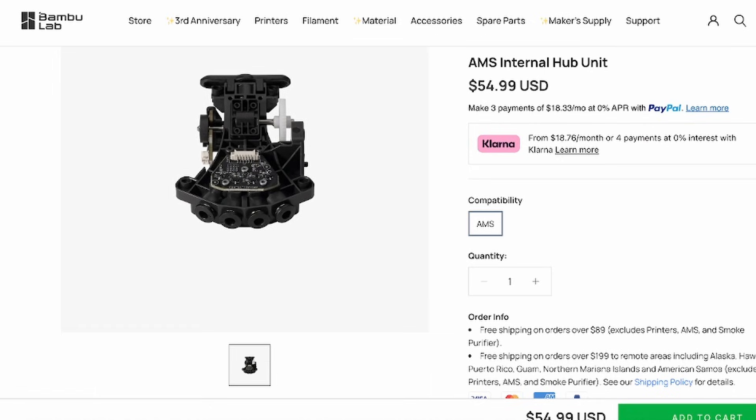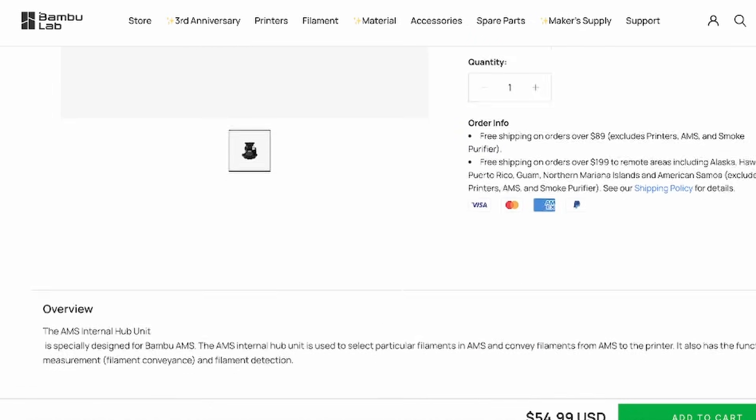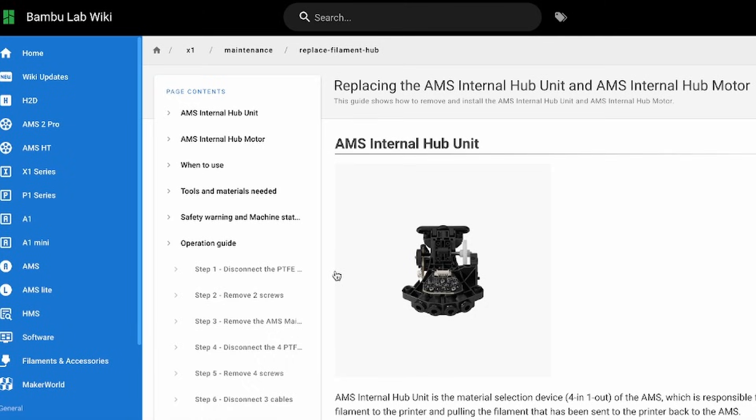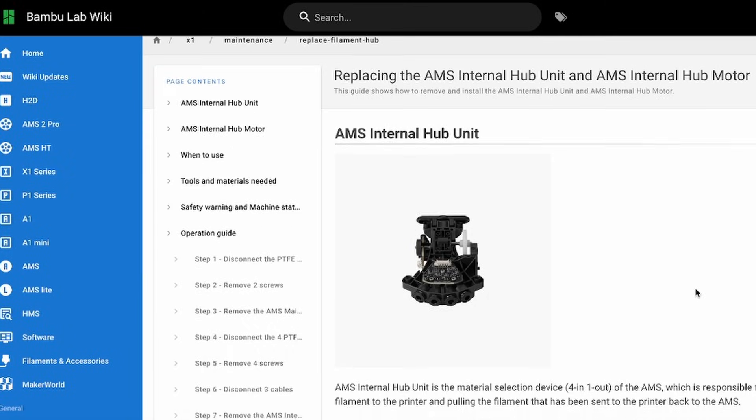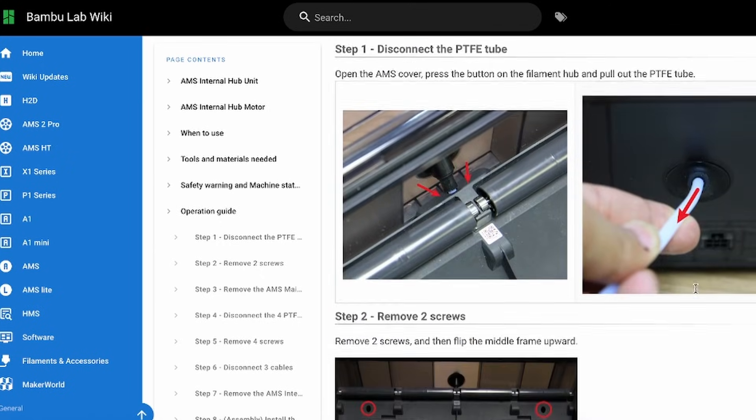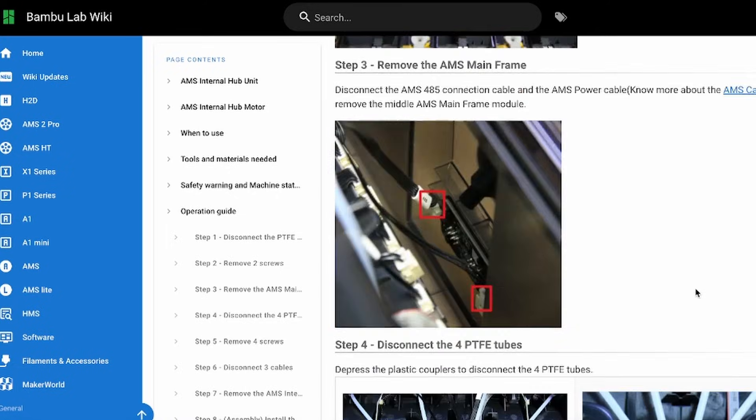If your AMS suddenly stops feeding and it's not a clog or a firmware issue or something else, it might be this. There's an official guide from Bamboo for replacing this part — I've linked it in the description, along with a link to the correct replacement if you're out of warranty. That said, you still may have luck with support if you open up a ticket, because this may be a flawed part and they might know that.